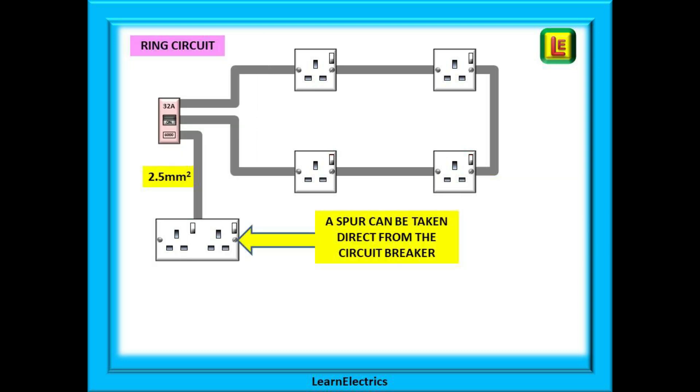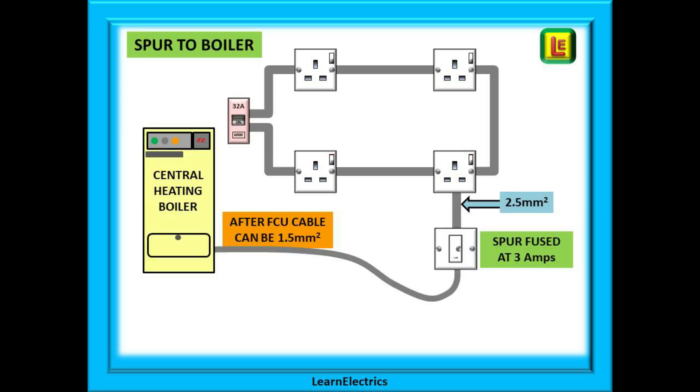A spur can also be taken directly from the circuit breaker in the consumer unit. We have seen this done where the consumer unit is located in the garage and a spur is taken off to provide a single or double socket — again in 2.5 millimetre cable. Gas central heating boilers need electrical power, often taken from a socket circuit in the kitchen or utility room. A fused connection unit — a fused spur — must be fitted, and then 1.5 millimetre flex can be run to the gas boiler. The cable from the ring must be 2.5 millimetres, and the spur must be fused at 3 amps or 5 amps depending on the boiler controller's requirements. A 3 amp fuse will suffice for up to about 650–700 watts. Always follow the manufacturer's instructions.